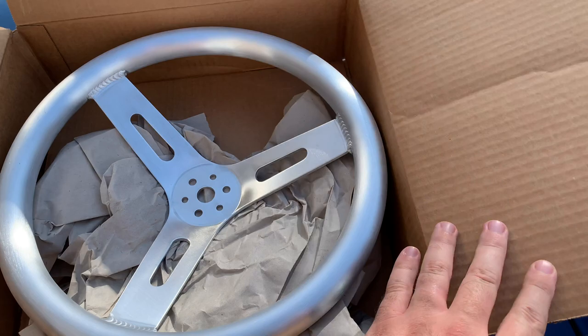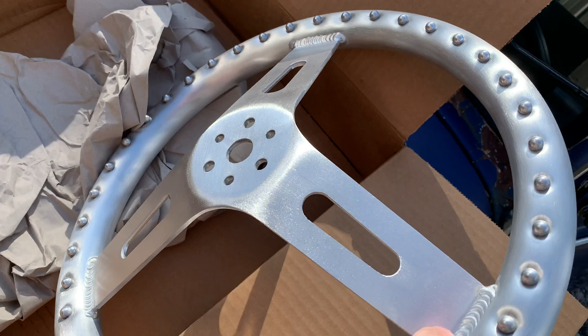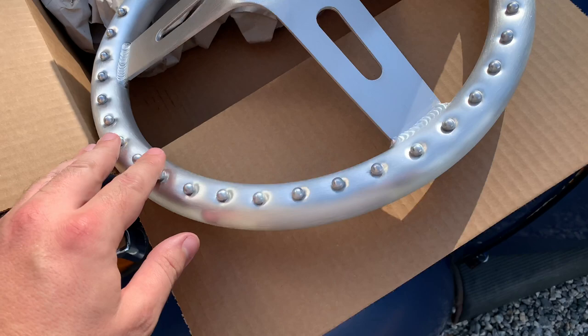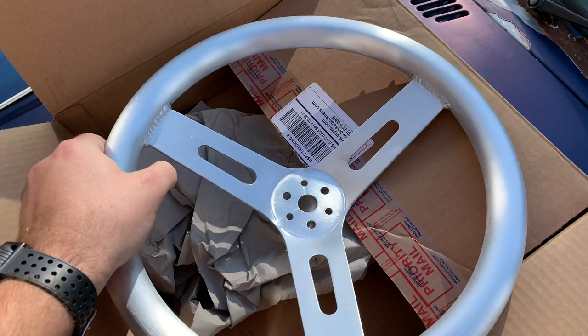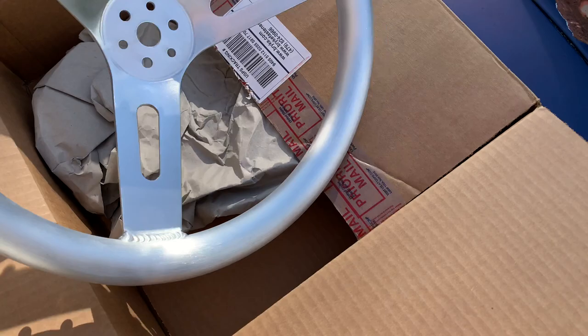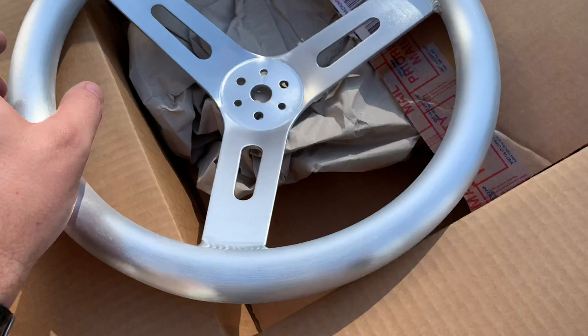Look at that, friggin sweet. Here's the other side. So this is an aluminum racing wheel, like for an actual dirt track car or something like that, but it's got these little nubs welded in it, and it's full aluminum. This thing doesn't weigh like anything, it's super lightweight, and it's just all bare brushed aluminum, all handmade. Pretty wicked. I think it'll look pretty good - this is an actual race car steering wheel.